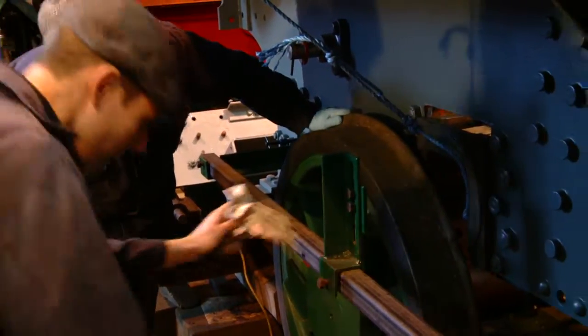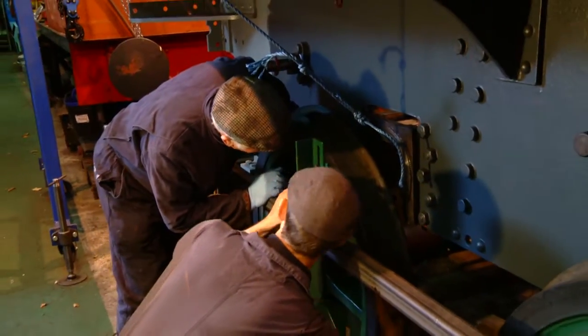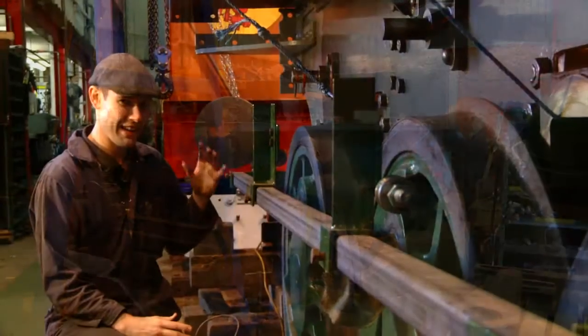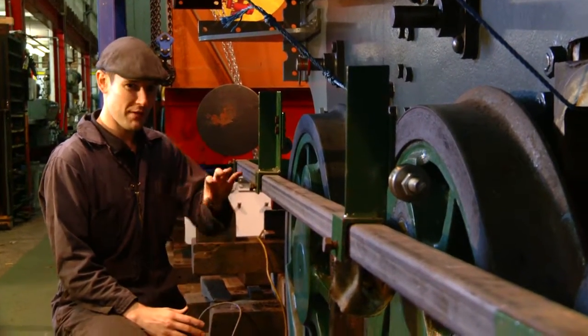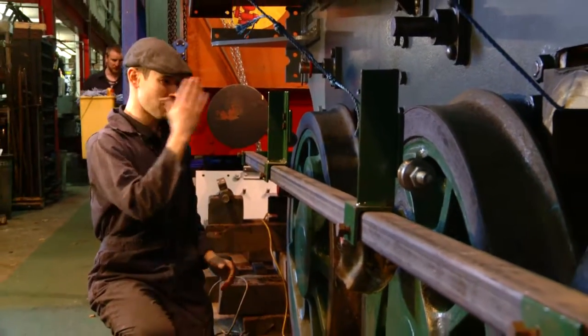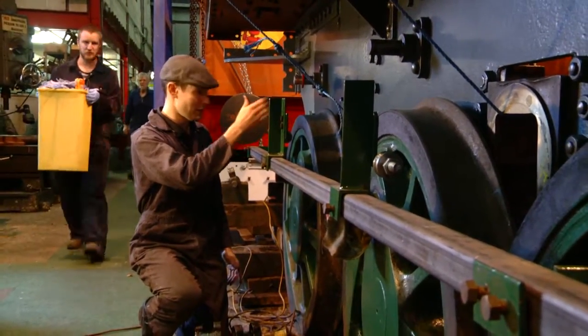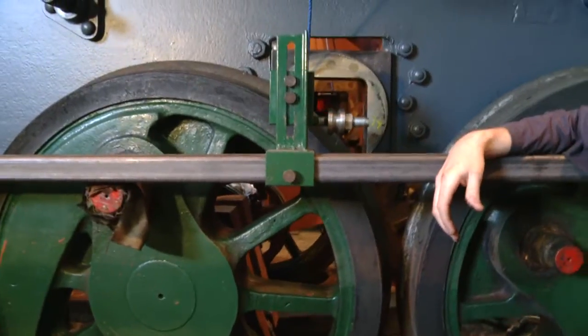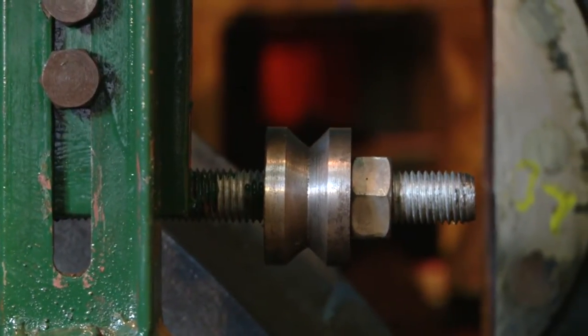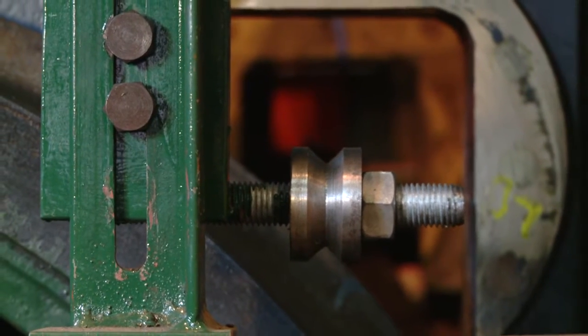I've been doing some work on the locomotive's motion. One of the really important aspects of that is making sure that everything is true, straight, and in line. For that, we set up this jig along the length of the locomotive, which will allow us to put rods across the locomotive through the horn guides, and also allow us to measure elements on the outside of the locomotive in comparison to the crank pins and other sections of the motion.